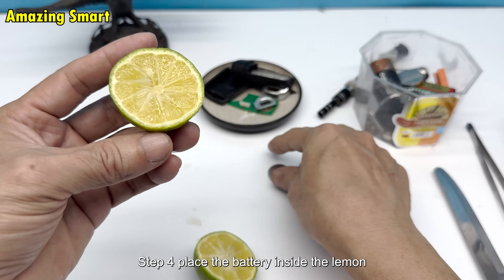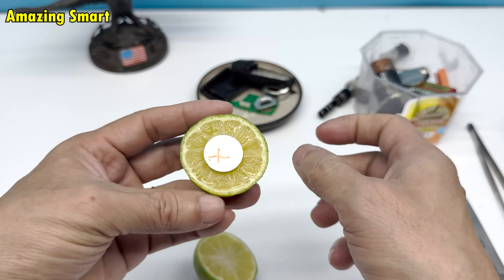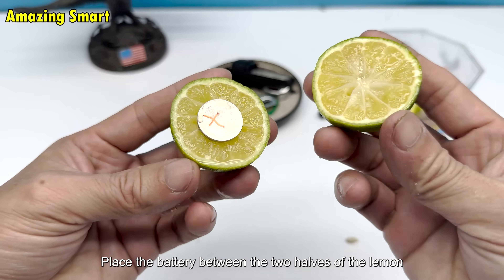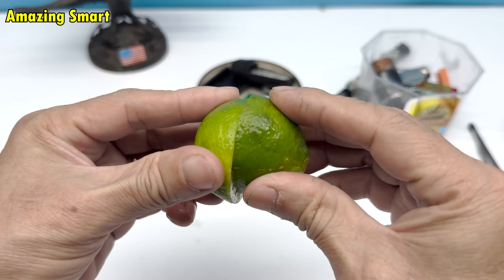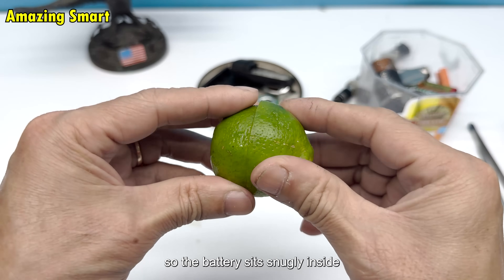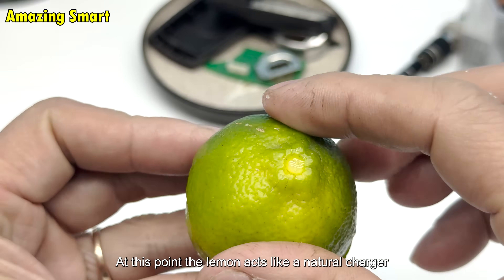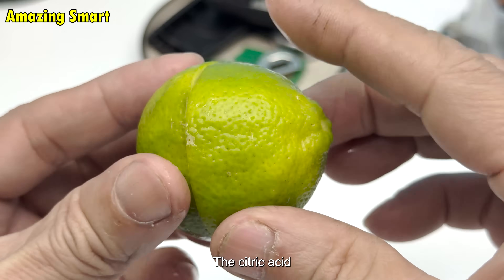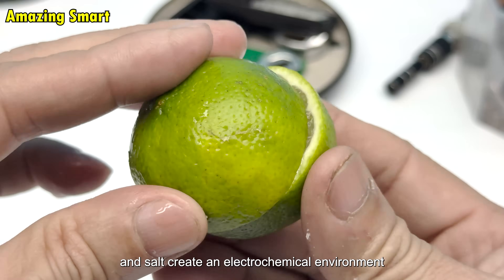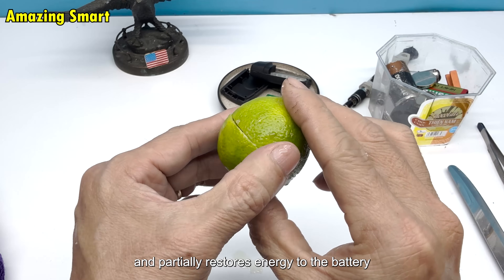Step 4: Place the battery inside the lemon. Now comes the fun part. Place the battery between the two halves of the lemon — put the battery into one half, then press the other half on top so the battery sits snugly inside. At this point, the lemon acts like a natural charger. The citric acid and salt create an electrochemical environment that stimulates and partially restores energy to the battery.